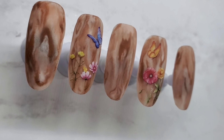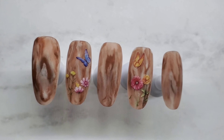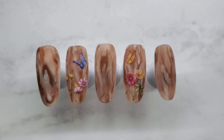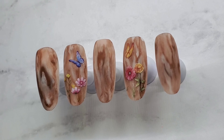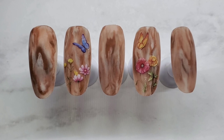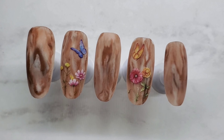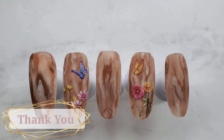Hey guys, welcome to my channel! If this is your first time here, welcome. In another one of my video tutorials I did the woodgrain design using all gel polish, so I wanted to see if I could try and do it in all acrylic.